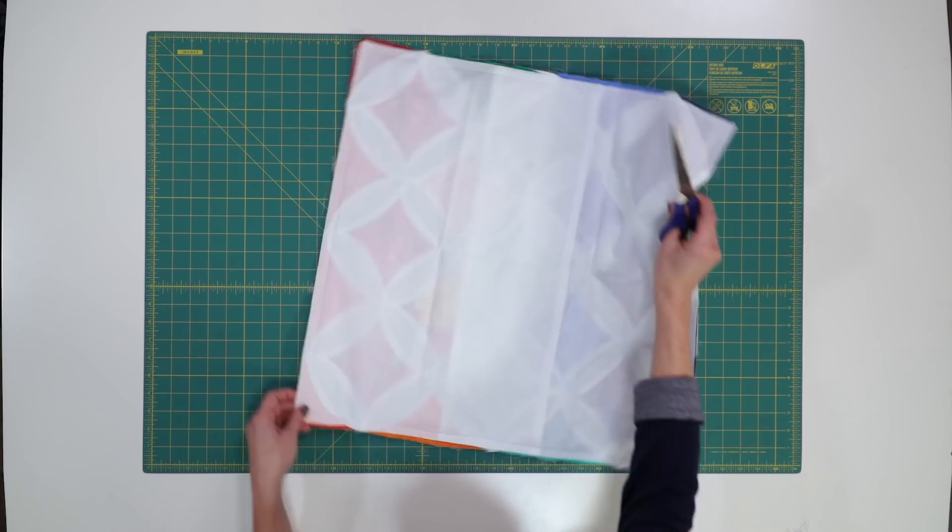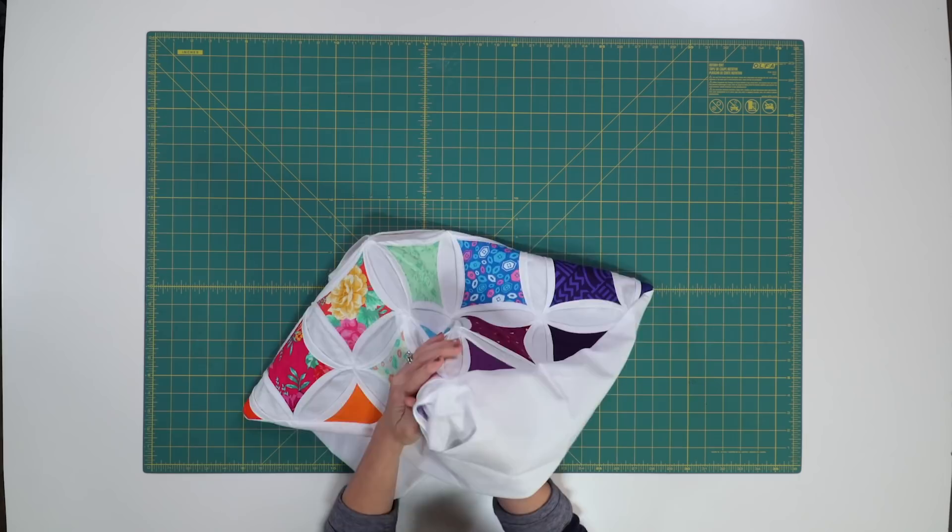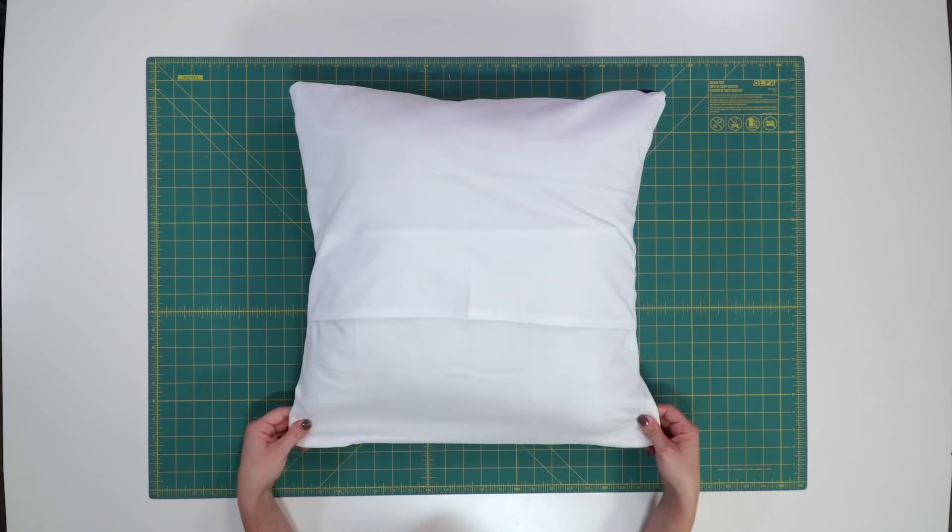I'm going to quickly trim the corners to get rid of any of that bulk for when I flip it inside out. And when you're done, you'll have a beautiful pillow and you'll have mastered three different seam allowances — that's quite the accomplishment. Put your pillow form in and look at that: a cathedral window pillow that's perfect for decorating your house or giving as a gift to that special person that you love.